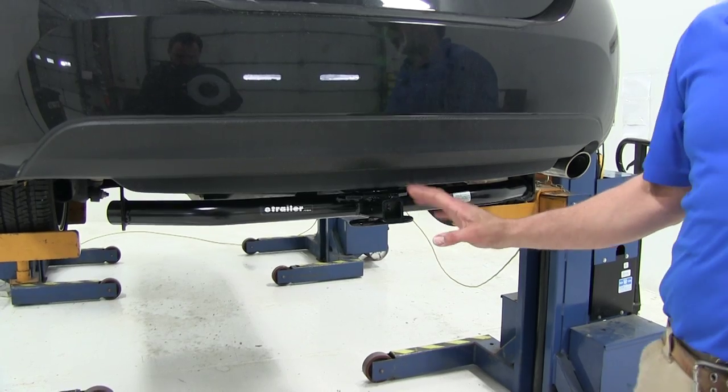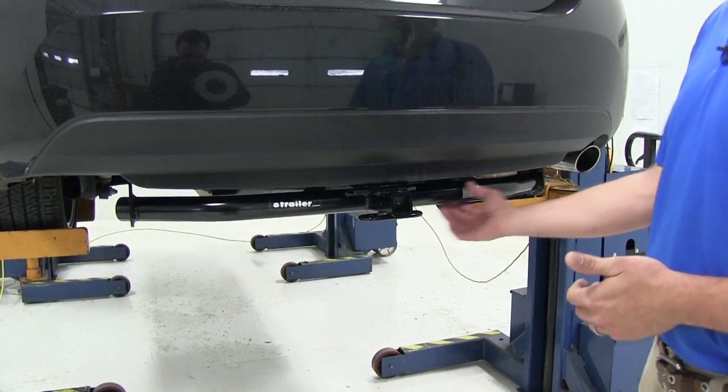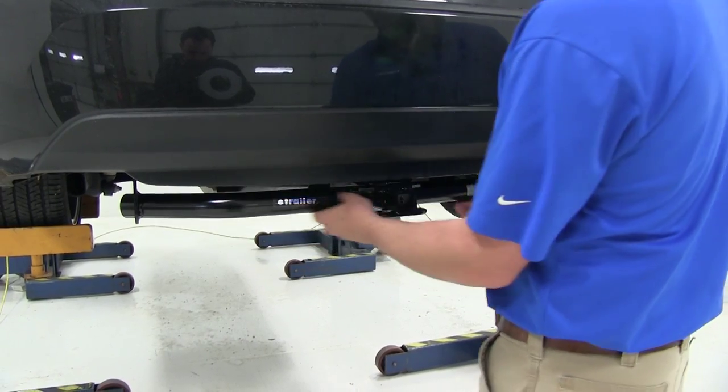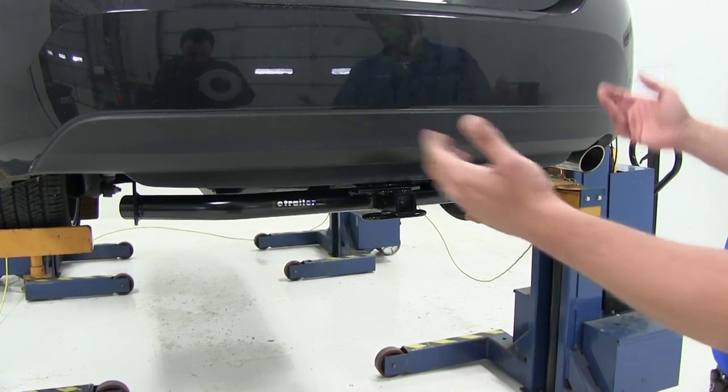Here's what the hitch is going to look like once you get it put on your Corolla. It's a nice clean looking hitch — it offers the round tube design which I like because it's a little bit softer, not quite so blocky and bulky, which kind of goes with the car.